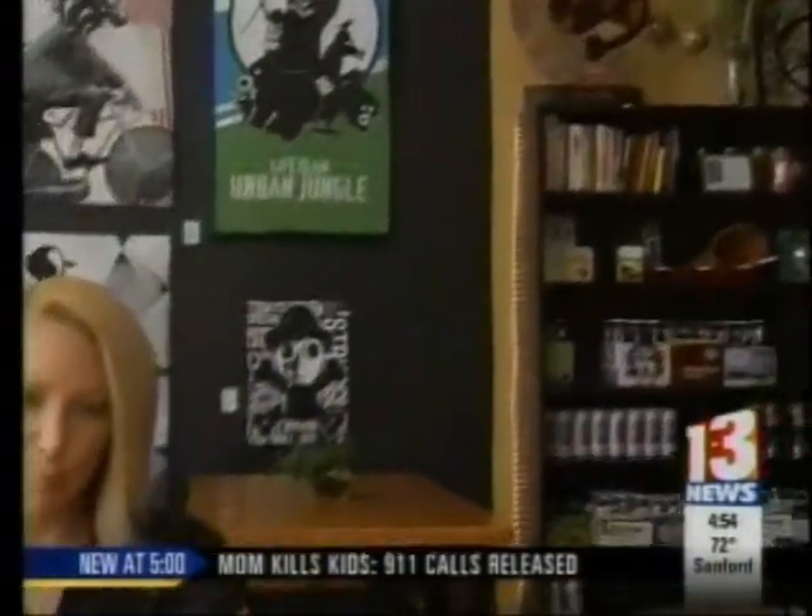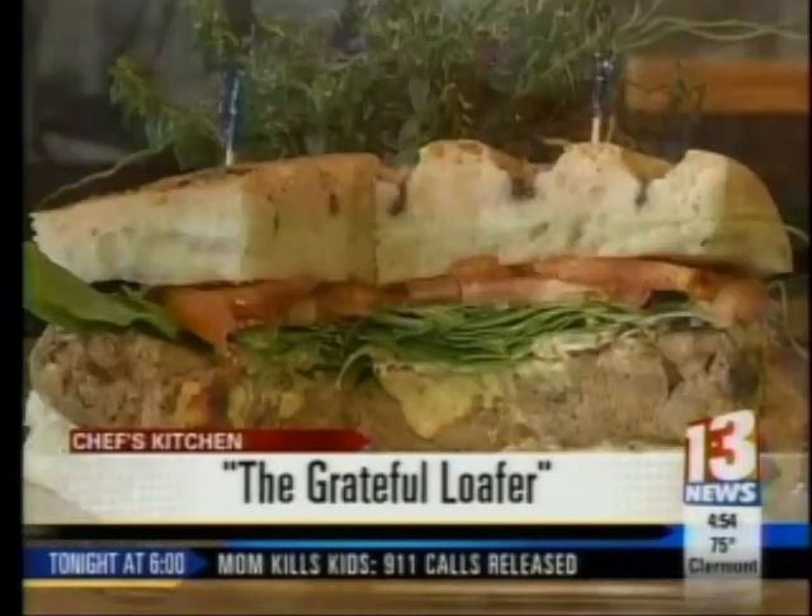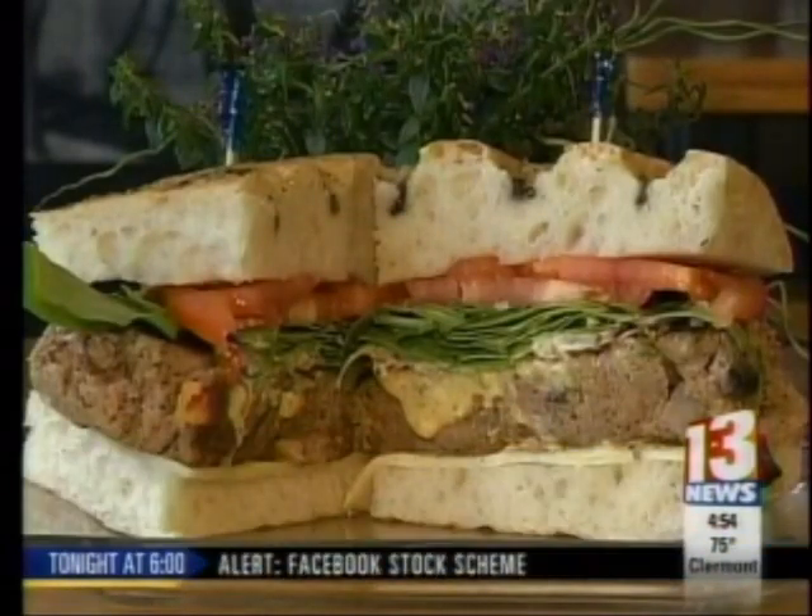So when you think of meatloaf, you're probably not thinking about a sandwich, or turkey, or oats for that matter. Well, here at Virgin Olive Market, you're about to find out how to make a brand new menu item called the Grateful Loafer. Robert Harris and his wife are revealing their newest creation: a turkey meatloaf sandwich.